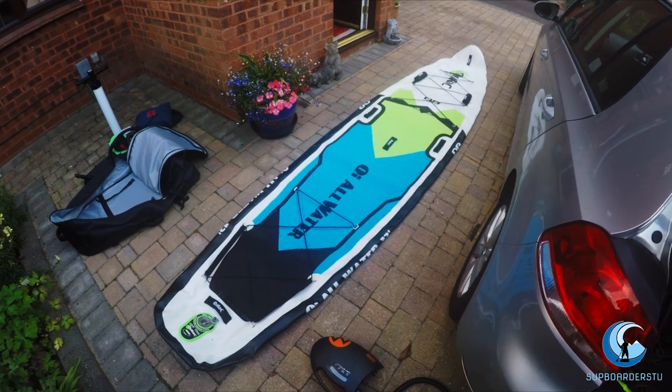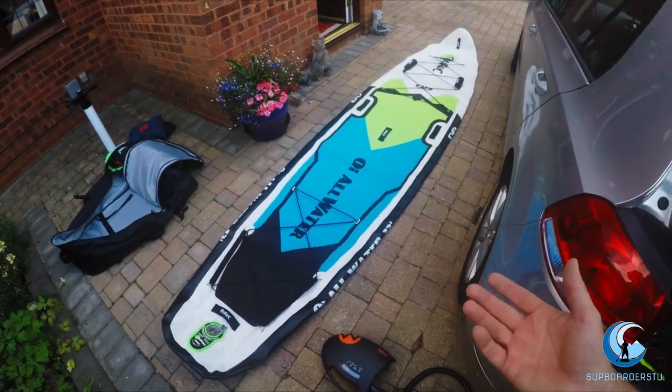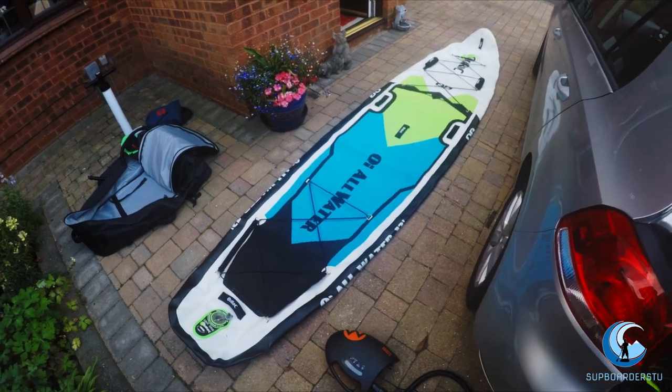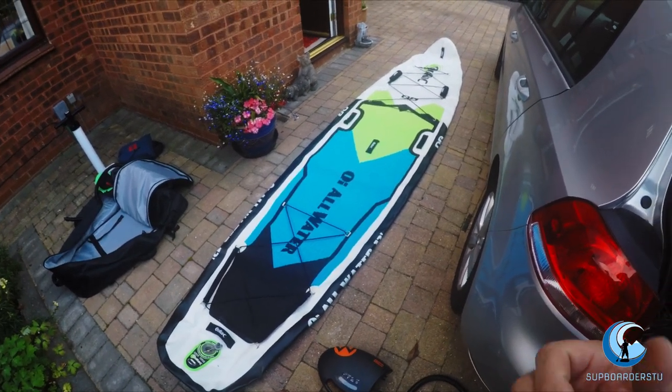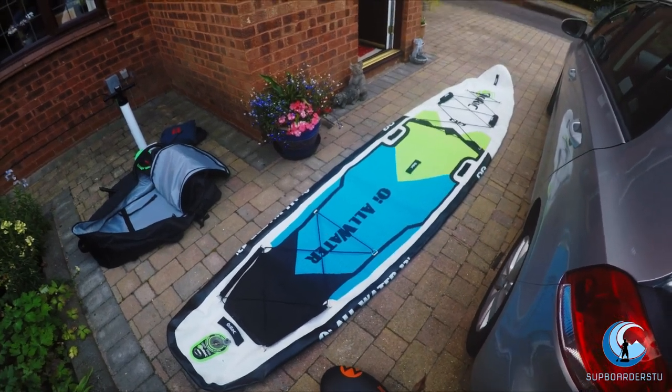As you can see, this is my board — the Kurok All Water 13-foot. It's a big boy, because I'm a big boy. I'm 105 kilos, six foot, and I needed something to carry my extra weight.